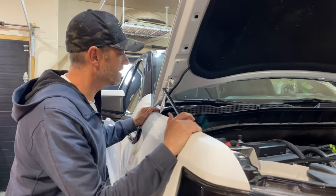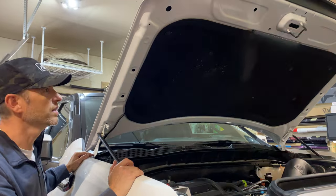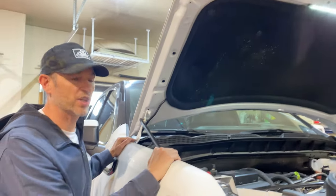Everything is together and I'm pretty happy with the look, considering it's just a cheap add-on and it works. So let's just wait for nightfall and we'll check it out.